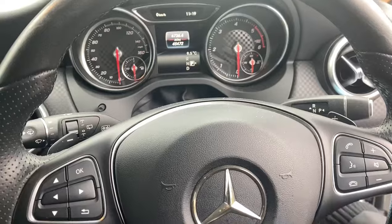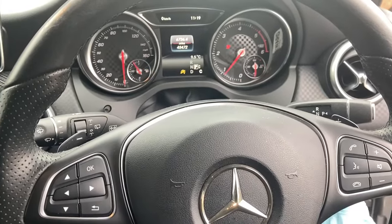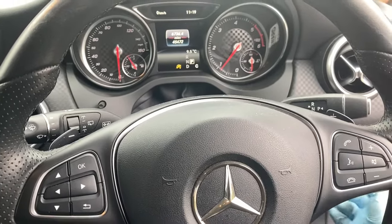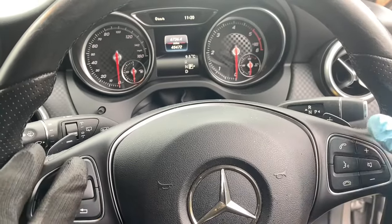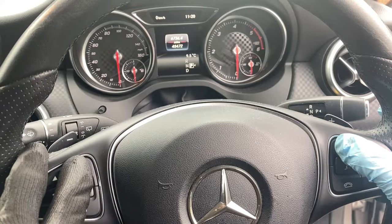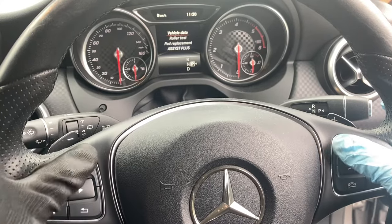After loosening our lug nuts, what we want to do is just quickly start the car. We want to ensure the parking brake is released. Then we want to turn the car off to the first ignition position. Now, holding the OK and the phone bar simultaneously for about three to five seconds, we should be able to access our hidden menu. There we go.